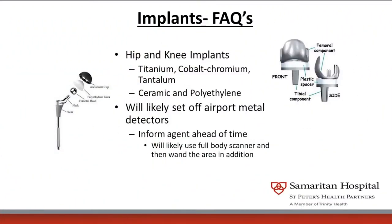Hip and knee implants are all made of titanium, cobalt chromium, or tantalum. They also have ceramic and polyethylene components. They are likely to set off airport detectors, so if you're going to travel, you should warn them that yes, you do have a hip or knee replacement.